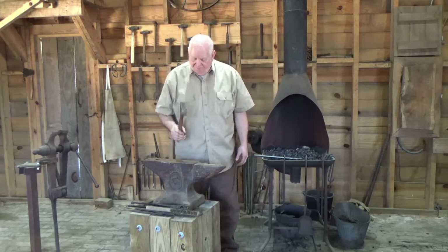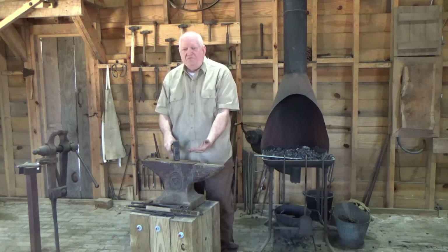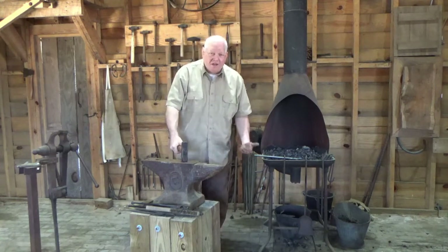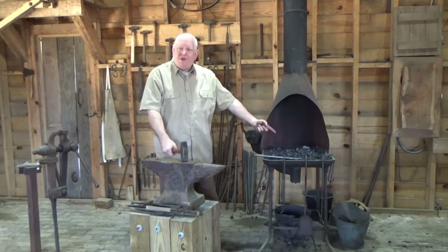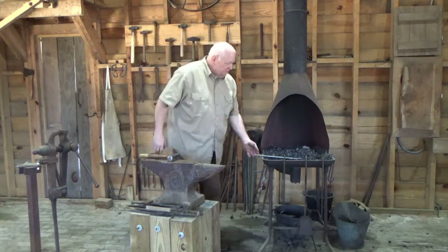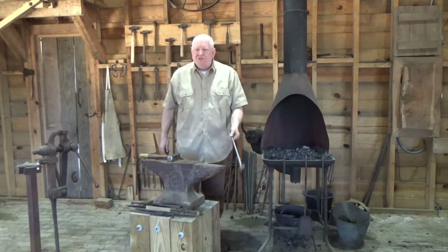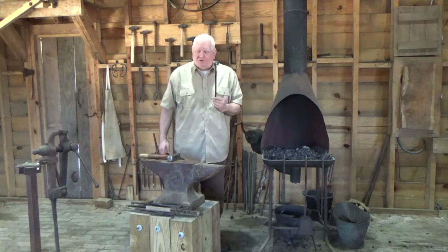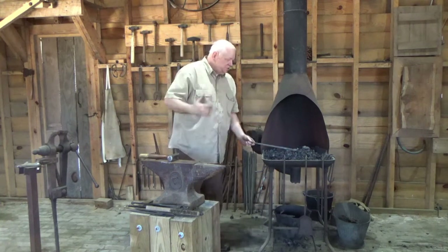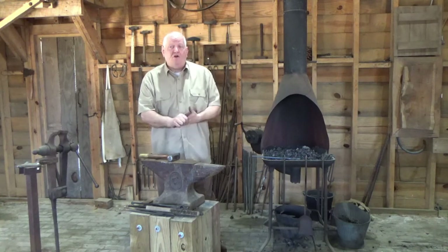That's called rebound. One of the advantages of a hardened steel anvil: when I hit this side, that rebound is working the opposite side of the metal — you're working two sides at once. This is what we call mild steel. I can take this, heat it up, quench it — it's not going to harden, not going to hold an edge; there's not enough carbon in it to do that. To make a knife, chisel, or something like that, we would use a steel with a higher carbon content.